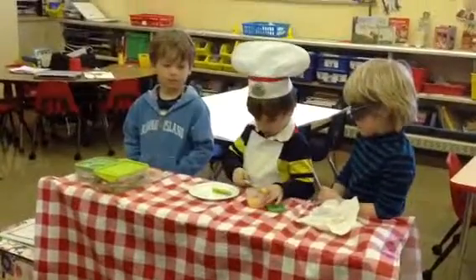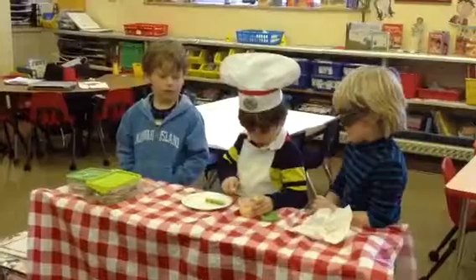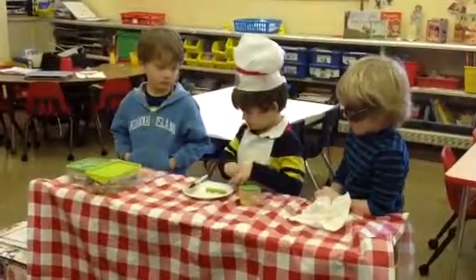Boys and girls, the chef is preparing something that he likes, but then we're all going to take a little taste. And maybe we'll like it, and maybe we won't. I love it. So what do you need next, Chef Dewey?